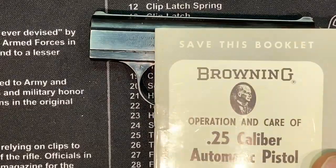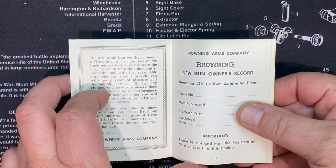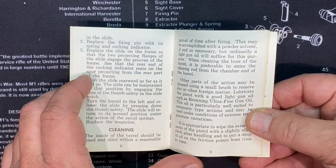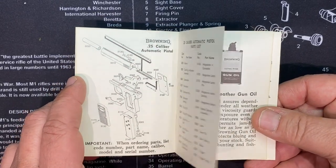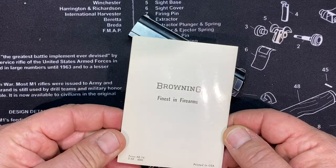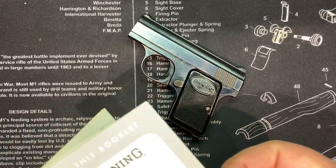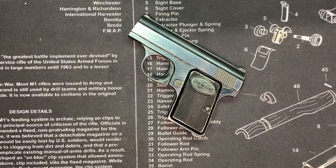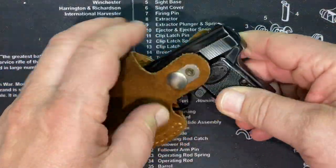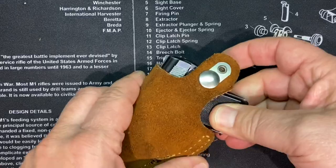It came with a booklet — I think it's definitely a little instruction book. I love having stuff that comes with it. This seller is always good about giving you everything that came with the gun. There's a 1968 date on this too. He also gave me this cute little holster — it snaps and holds it. It bangs around in it a little bit since this gun is so light, but it'll hold it.